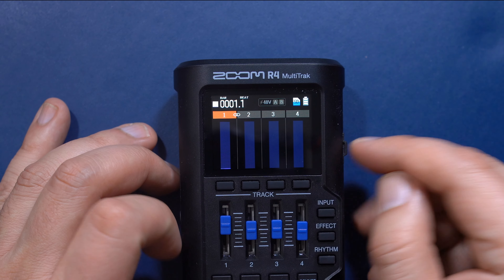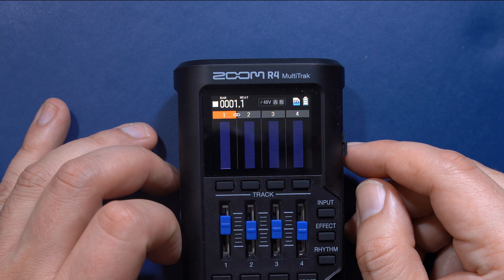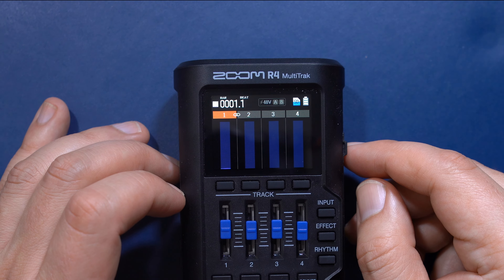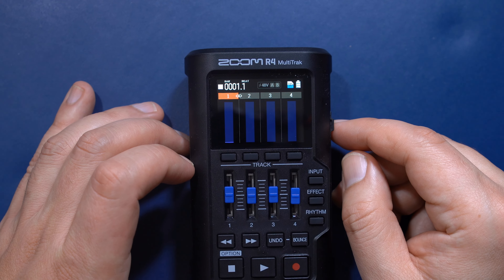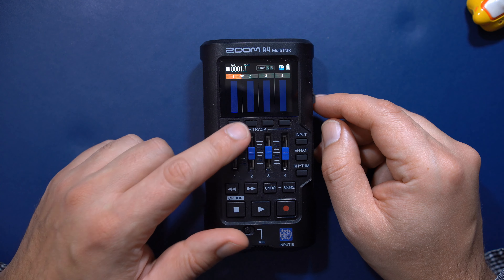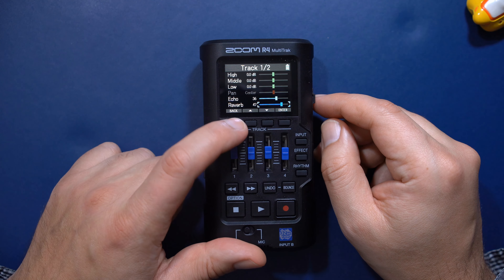I'll record a short track using keyboard, guitar and vocals. Drums will be provided by the R4 itself. This should give you an idea of what to expect from this device, and if you have any more questions after that, please post them in the comments.